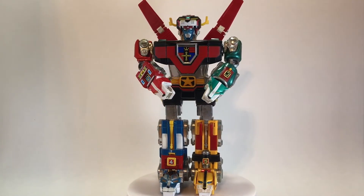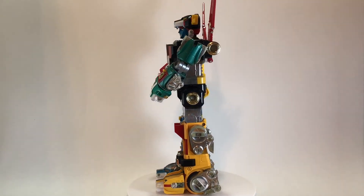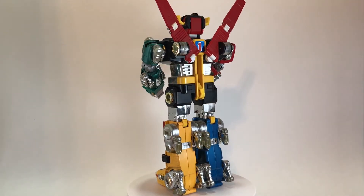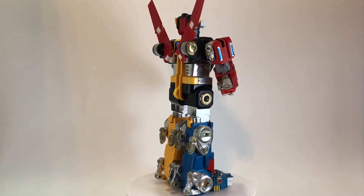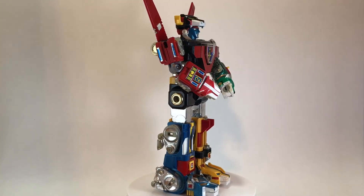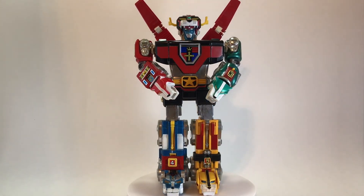Thank you so much for taking the time to watch my toy review for the Voltron Deluxe Lion set from the 1985 toy line, Voltron by Matchbox. I opened this guy up on Christmas Day 1985, and I remember it vividly — I have cherished this toy ever since. If you enjoyed the review, please leave a thumbs up, and if you have any thoughts please leave a comment. I love reading and responding to them. While you're at it, please consider subscribing — I'd really appreciate it and it would help my channel grow. I review a toy from my vintage collection every Wednesday, so I hope to see you next week and every week after here on Creed's Collection.